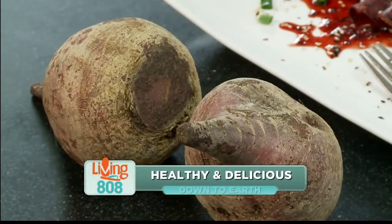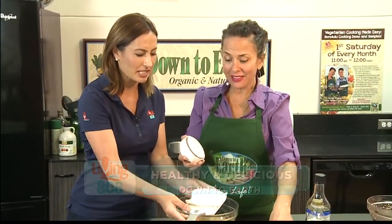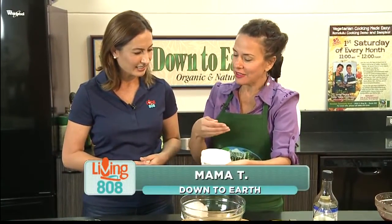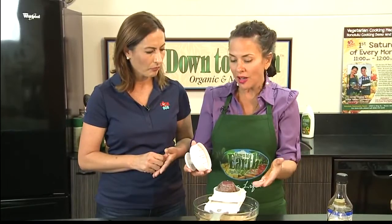We are back here at Down to Earth's community room with Mama T. This is a mandolin, but not the kind that makes music. It's a wonderful little gadget that slices vegetables really, really thinly. I've seen them at Ross, but this is the Pampered Chef one, and it's a really good one.